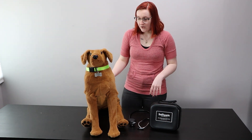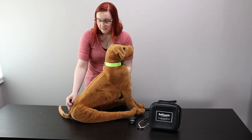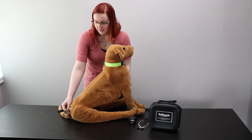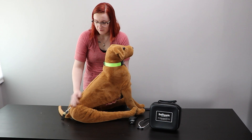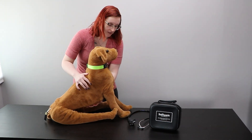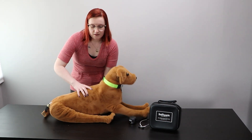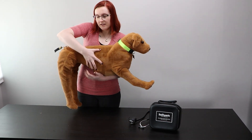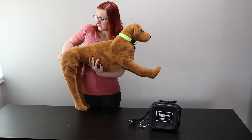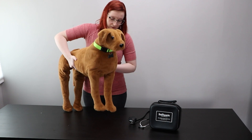But auscultation isn't all this trainer can do. You can also practice restraint holds as it has very removable limbs. It has a rope by its tail that is in a locking mechanism for sit and stand positions. If you want it to lay down, you pull it out of the locking mechanism and maneuver it into a lay down position. And then if you want to move it back into sit or stand, you pull the rope tight and back into the locking position.